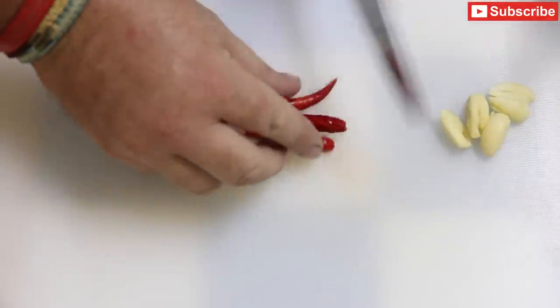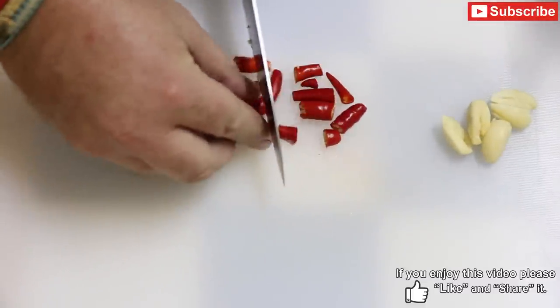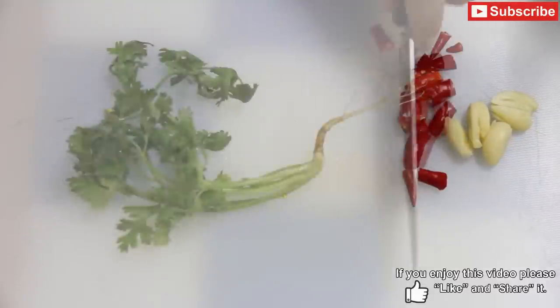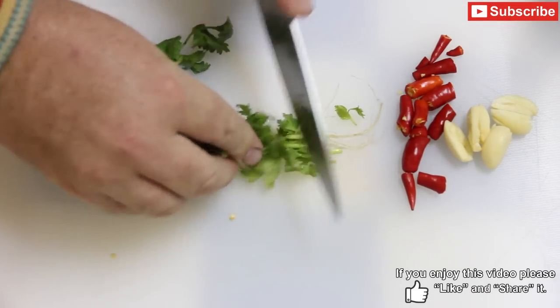Next I'm just going to roughly chop my chilies. And then I'm going to do the same with the coriander — we're using the roots and all.